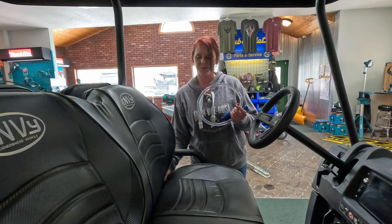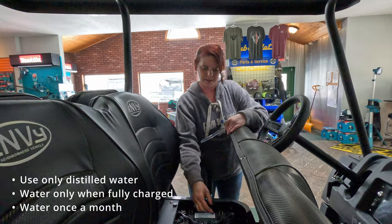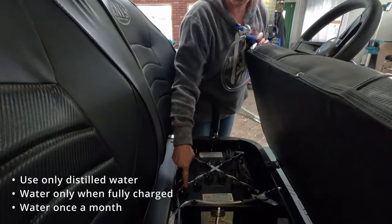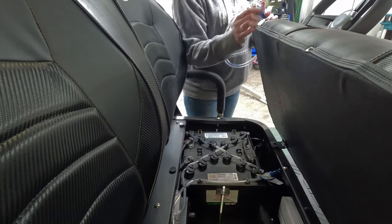Here we've got the attachment, which is how you add water, and here's where you hook it up. If it's low on water, these indicator tabs right here on the battery will be down, and if it's good, they will be up.